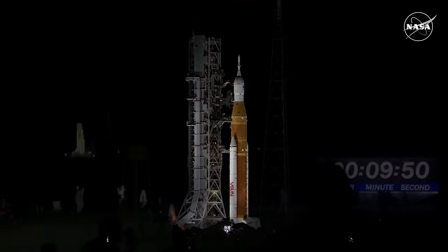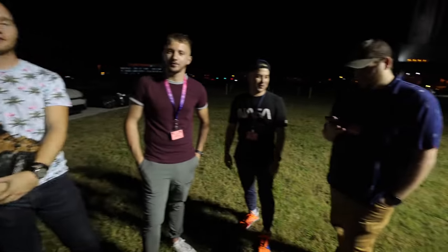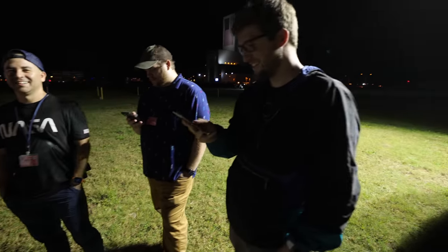We are T-minus 10 minutes away from liftoff of Artemis 1. There's some joking about sponsors — Keeps reached out to me, and they're like, would you like to sponsor? I'm like, do I look like I need this?